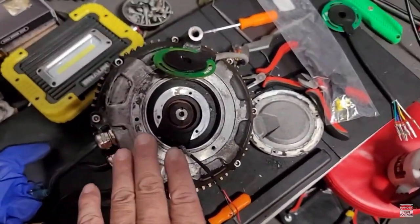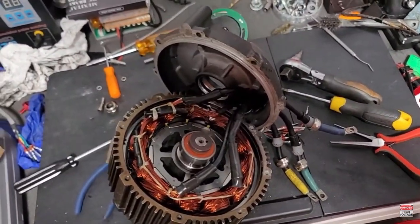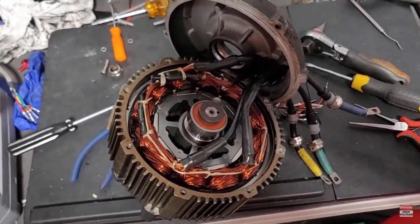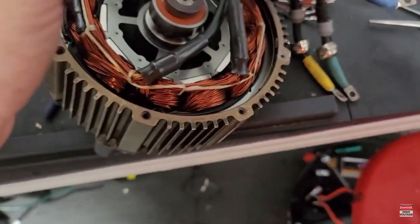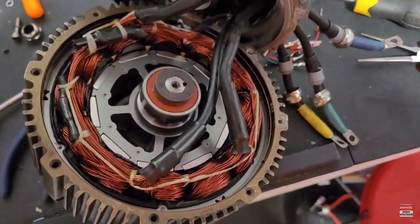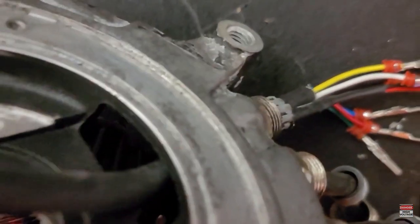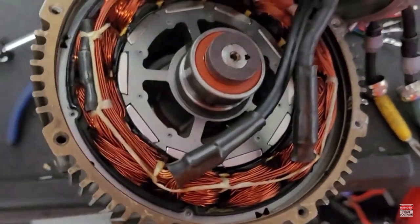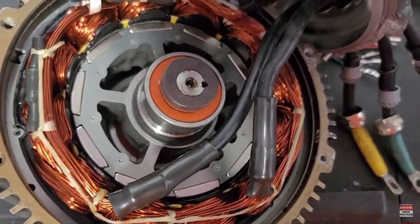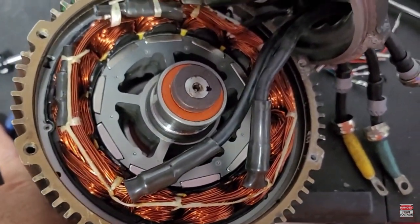Hey YouTube, I'm back. I didn't want to have to open the motor, but unfortunately with my butterfingers while putting the hall sensor back on, I dropped one of the little teeny tiny screws through that little hole right there. Of course it fell right through the hole and onto the motor, so I had to open it up anyway.